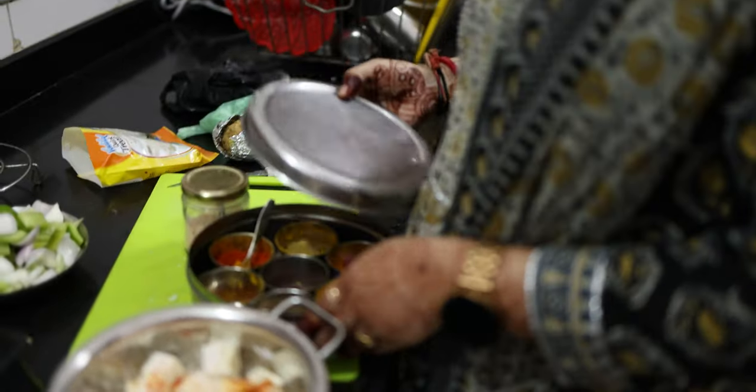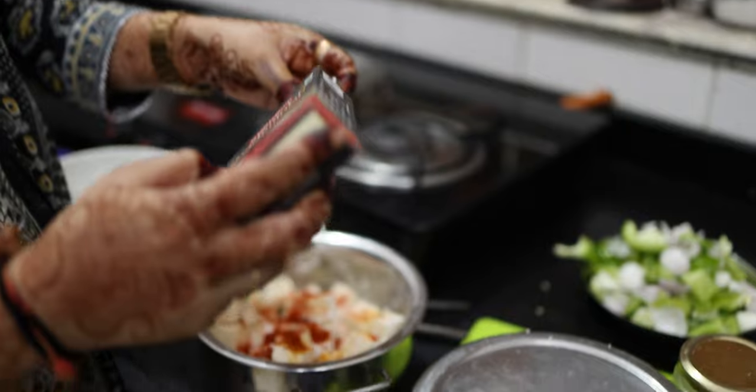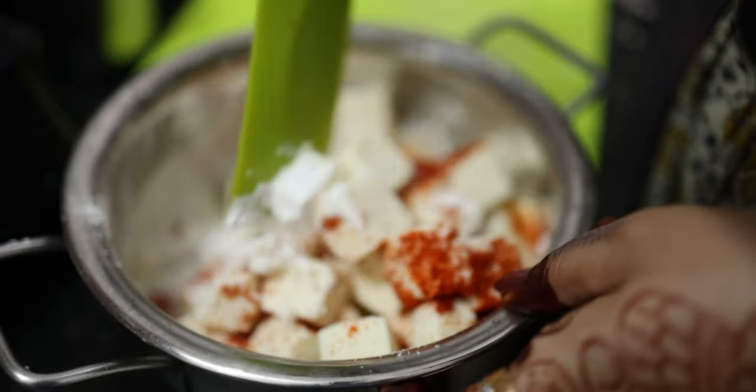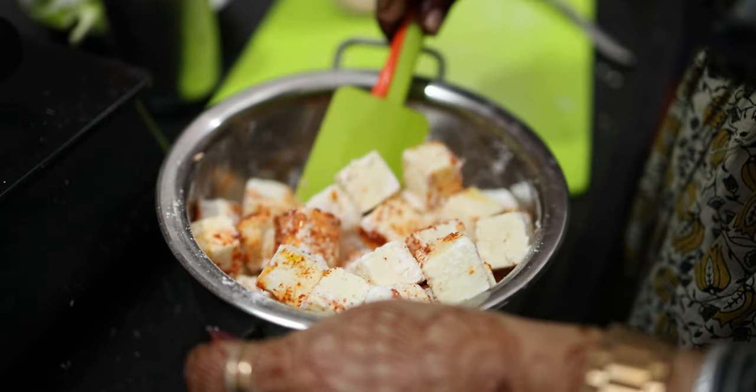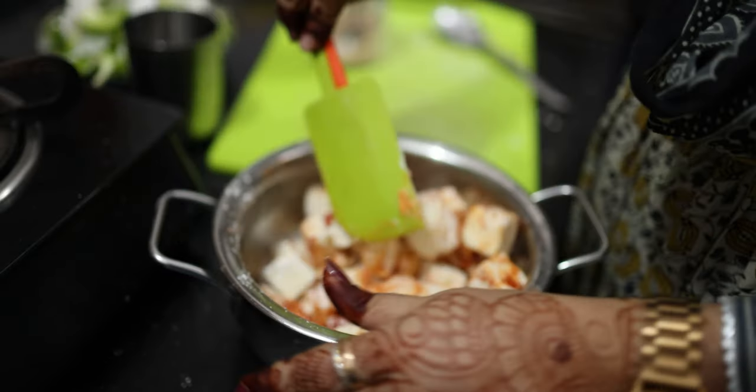I am taking a little bit of cornflour and will put my paneer in it. I will also add a little as needed. I love Paneer Chilli — this is going to look really good. I have added some salt in it and a little water to get the right batter.